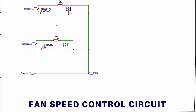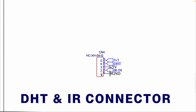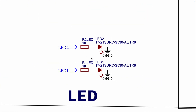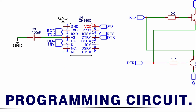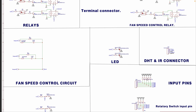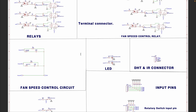This is the fan speed control circuit using capacitors and resistors. Here we have sensor and IR input pins — IR provides remote control functionality, and the DHT sensor monitors temperature and humidity, which is useful in home automation systems like HVAC control. These are the LEDs connected with current-limiting resistors; you can use these as visual status indicators, for example for Wi-Fi status. This is the programming circuit — I have used a CH340C USB-to-serial converter IC, with additional boot and enable buttons to reset or program the ESP32. These are the manual input pins for switches and a rotary switch, which provides manual speed control of the fan. That's all about the schematic explanation; if you have any questions feel free to ask in the comments below.